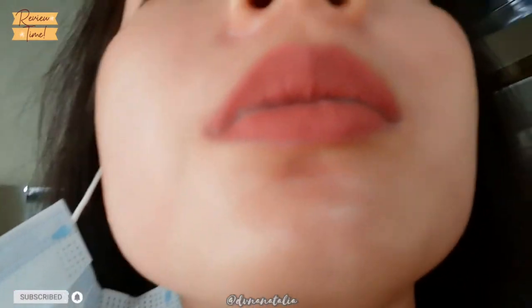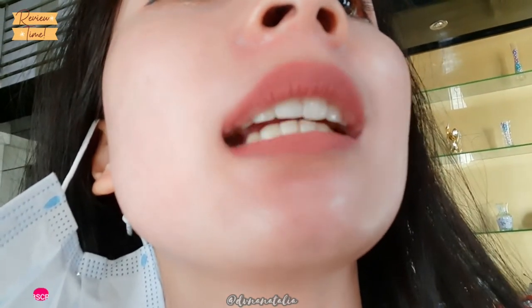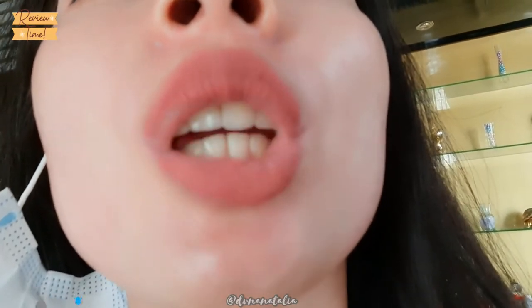Ini keadaannya. Sayangnya itu kayak tidak nyatu sama bibir dalamnya, jadi kayak kaku gitu. Tapi ini beneran awet loh. Kita lanjutkan karena ini masih jam 12:48.